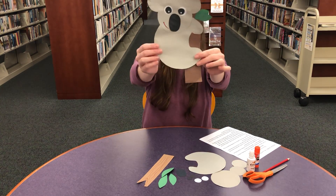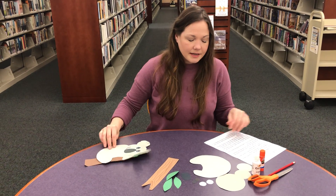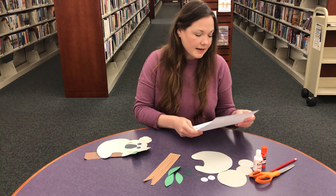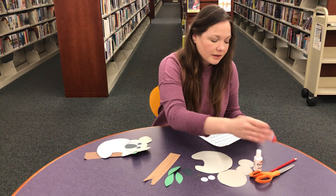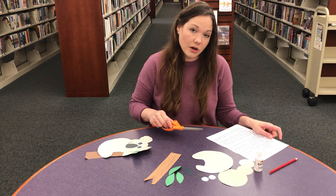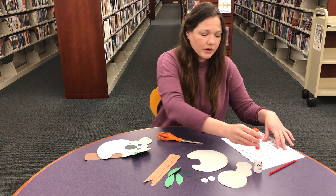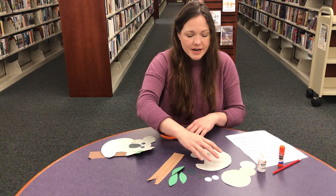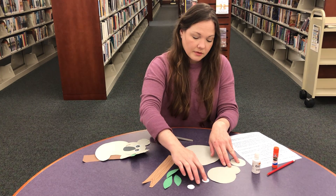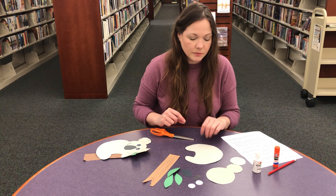We're going to be making this today, and I'm going to begin by getting my instructions. Get everything out of your craft bag — you are going to need glue and scissors. You're also going to need something to draw a smile on your koala face after you finish. I recommend taking your gray shapes and placing them in front of you.